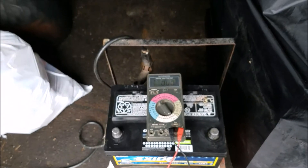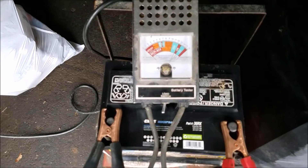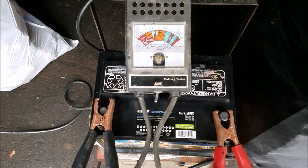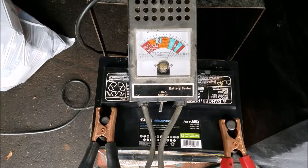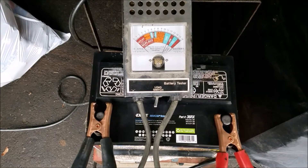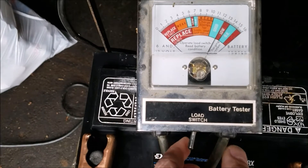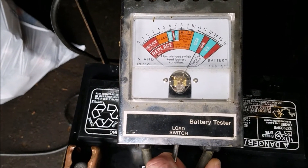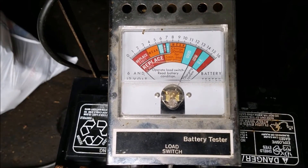Now what we're going to do is load test it. This isn't something that many people probably have, but what it does is it connects to the battery and simulates a load, and it'll give you a readout to let you know if it's any good. You can also do this by taking your battery to your local auto parts store — they'll do all this stuff for free. The way it works is we hit this load switch, hold it for 10 seconds, then see what the reading is to tell us the condition of the battery.